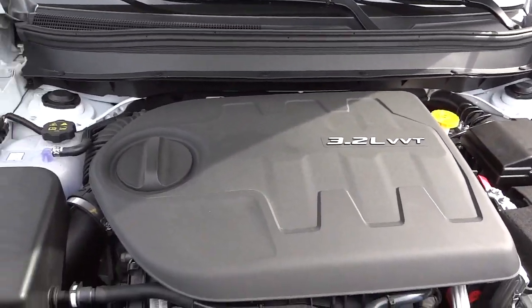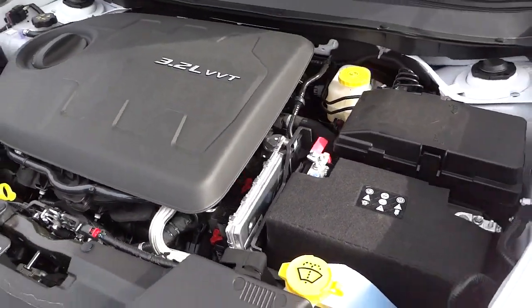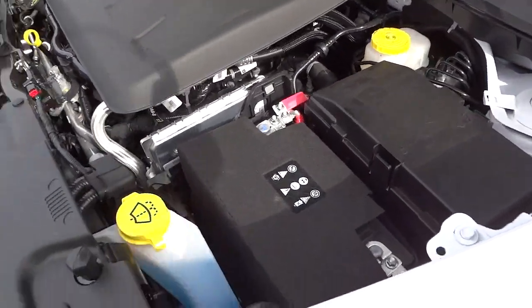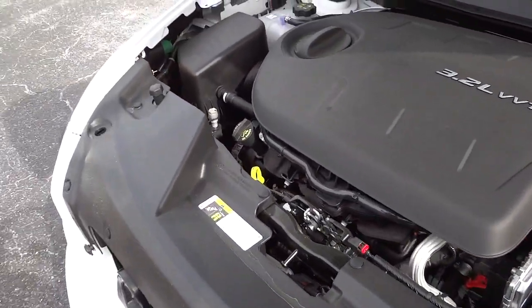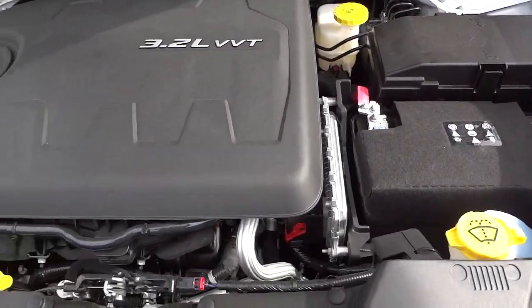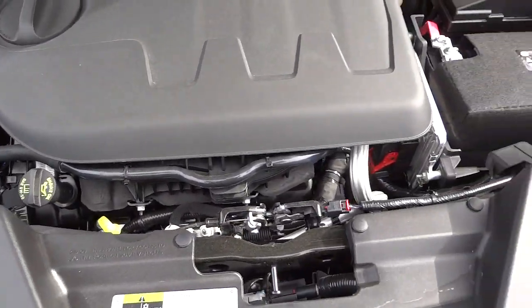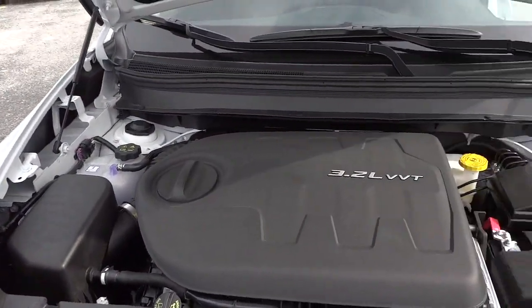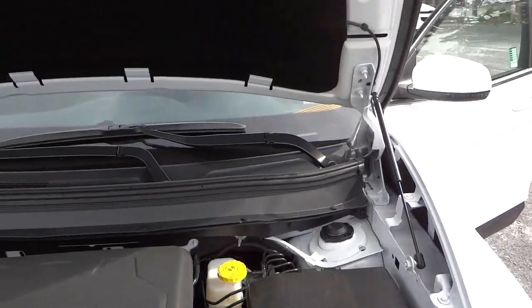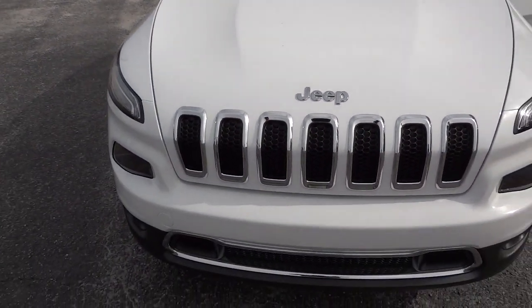This has a 3.2-liter engine based on the 3.6-liter Pentastar — it's just scaled down a bit. The 3.2-liter does have variable valve timing. Everything in yellow under the hood is color-coded — those are the things you would normally check on your own. Alright, there you have it! If you have any questions, my phone number and email address will be in the description. See you next time.